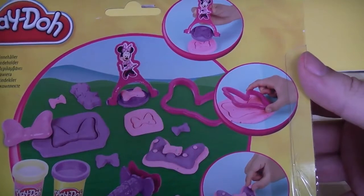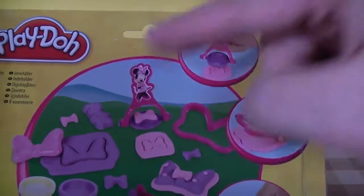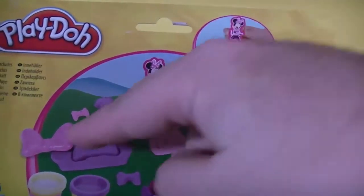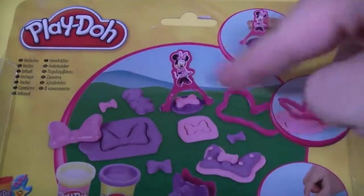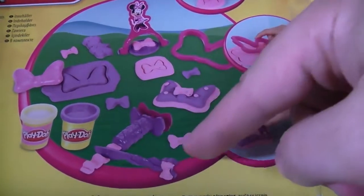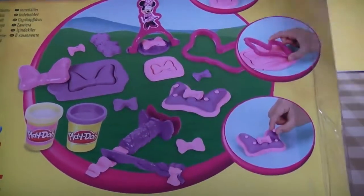If we turn onto the back of the box, you're going to get a better clue of what's inside. It looks like we've got a Minnie Mouse bow stamper up at the top, a large bow, a small bow, and then the extruder with what looks a little bit like a knife as well.